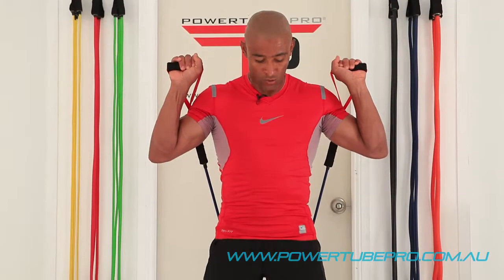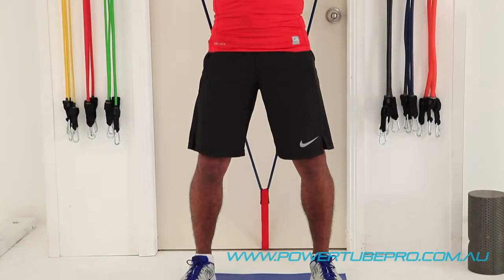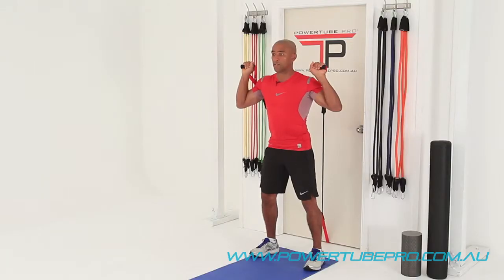So starting position here — strong, shoulder width apart, tummy tucked. Make sure that you've got a really good posture always. Weight slightly through the heels, and then we do the squat to press, and this is a movement which will feel really good.